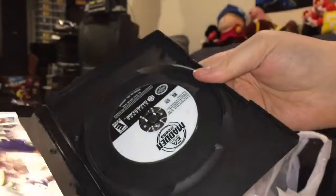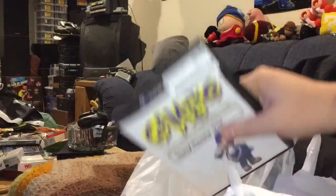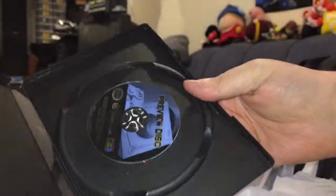I had some of the Madden games, but I didn't have this one, so another one down. And just because I needed to round it up to five, I got this preview disc.